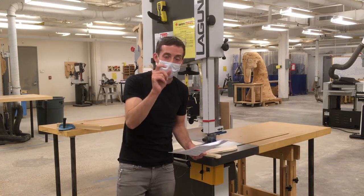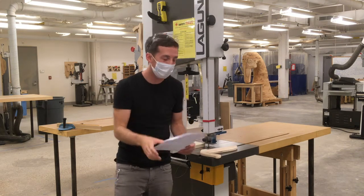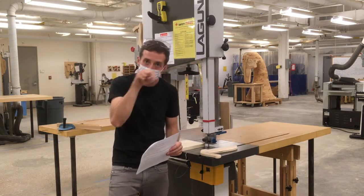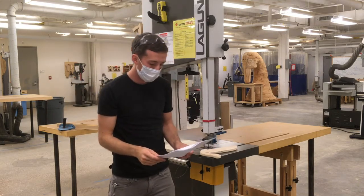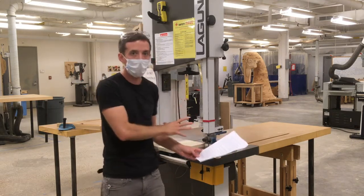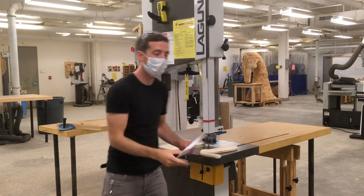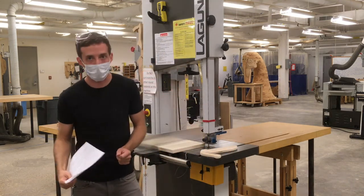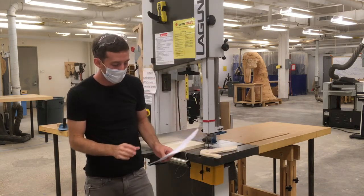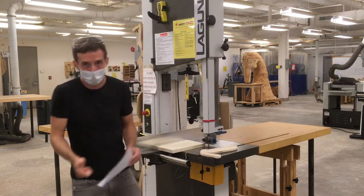The bandsaw can cut curves, but there's a limit to how tight a curve it can cut — don't force it beyond that. We have bandsaws with narrow blades for intricate curves and wide blades for long straight cuts; choose the right blade for your application. When making curves, make relief cuts to avoid backing out of the saw curve. In general, avoid backing out of the cut because the blade can get pinched and actually pull off the wheels. If you absolutely must back out, turn the saw off, wait for it to come to a complete stop, and then back out.